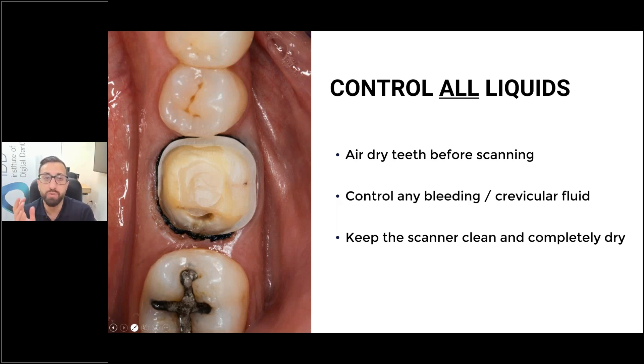More importantly, especially around key sites like a crown preparation, use your triple syringe and air dry the area very well — because a scanner is a camera, it shoots light, and if there are any water droplets in the area, that's going to cause an issue with the scan. In critical areas like crown preparations or implant scan bodies, they need to be dry. If you're just scanning for something like a sports mouth guard, you don't necessarily need to dry every tooth, but it does depend on the patient — some come in with thick, frothy saliva everywhere.